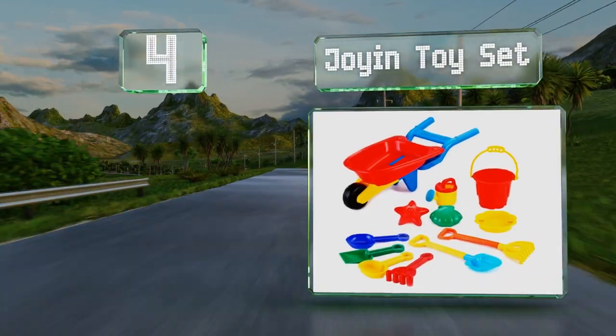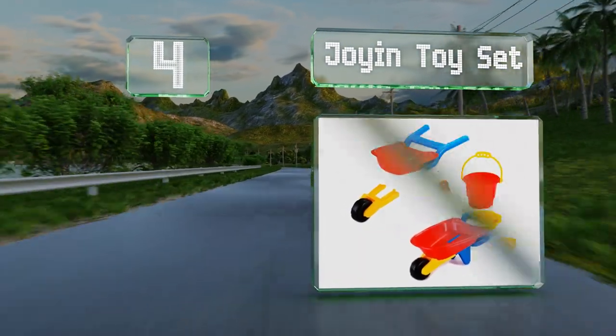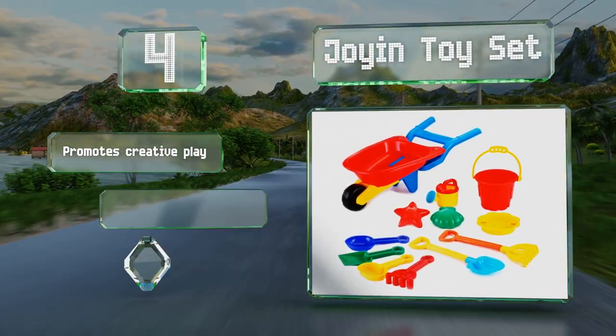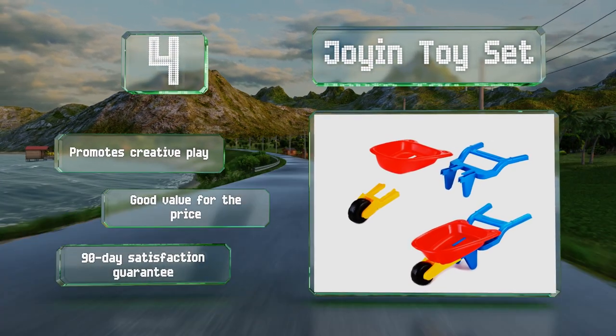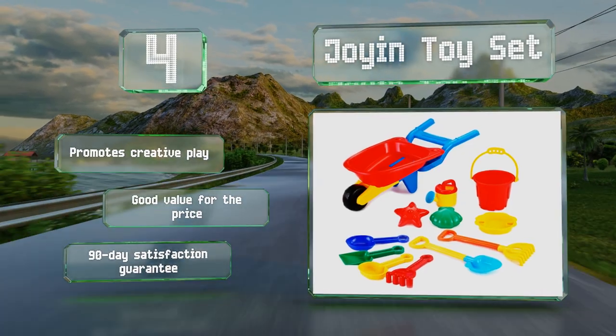At number four, the Joy In Toy set can be counted on for hours of outdoor activity on a warm day, thanks to the included shovel, rake, sand sifter, beach bucket, watering can, and more. When the fun is done, everything can be stored neatly in the convenient carrying bag. It promotes creative play and is good value for the price, and it comes with a 90-day satisfaction guarantee.